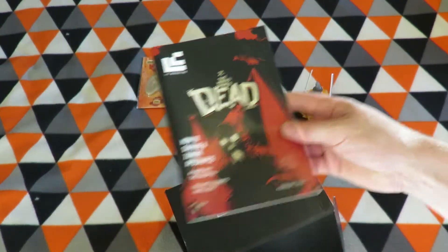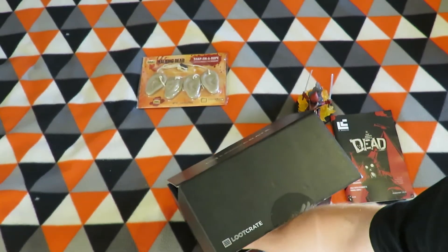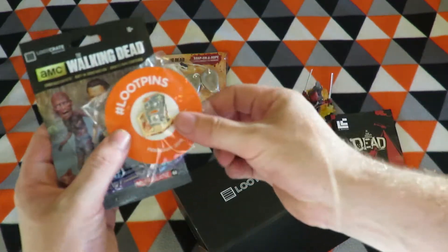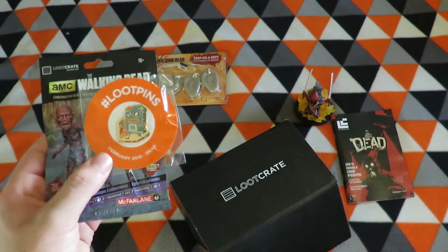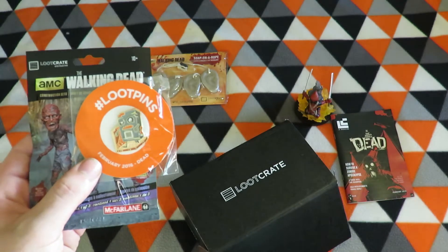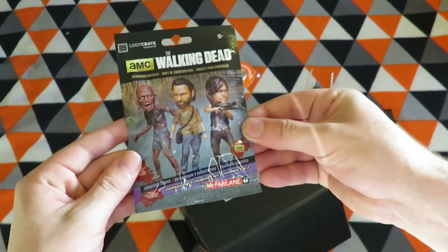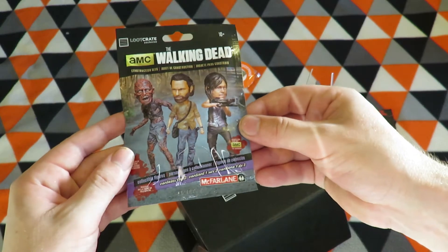This item is a magazine which I'll come back to. Next are the loot pins — February 2016 dead. That's quite a neat pin, a dead loot crate pin, and then a Walking Dead figure. So it contains one of three.